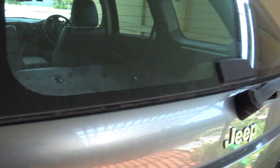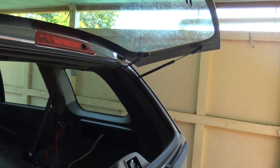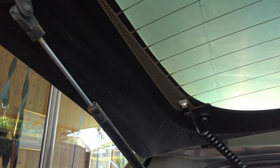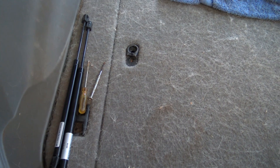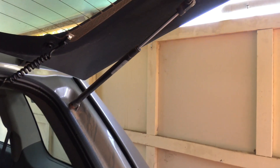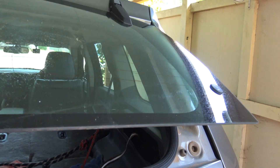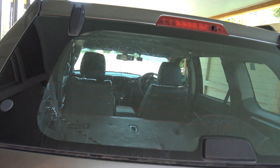The trouble here is that this is supposed to open by itself and stay open, but these gas struts have failed. We need to replace them with new ones. I bought these quite a long time ago and have just never replaced them. The car also needs a bit of a clean and a good detail. So let's replace those gas struts.